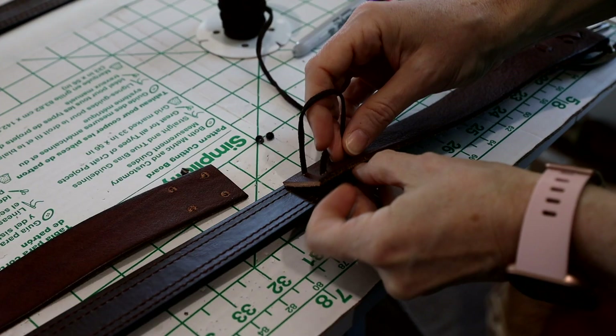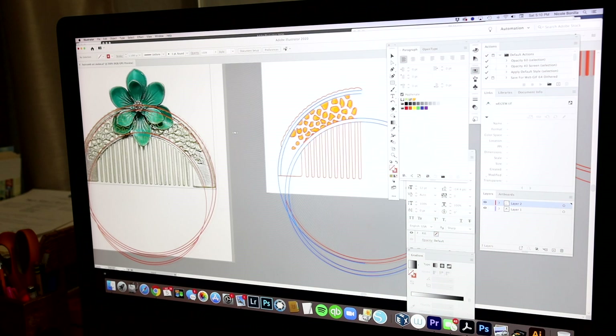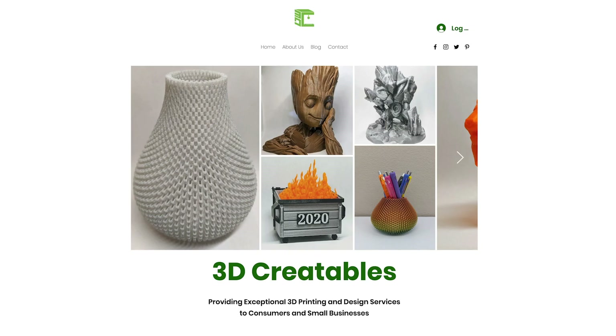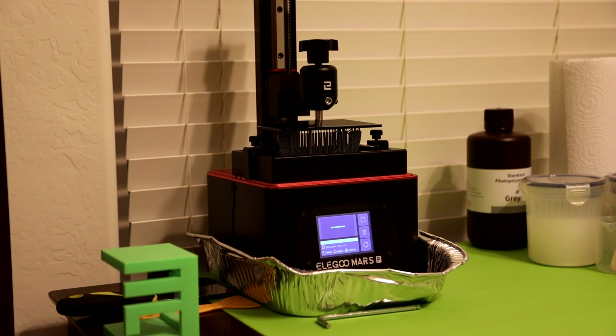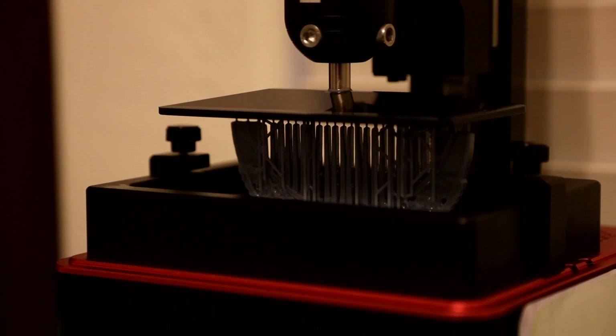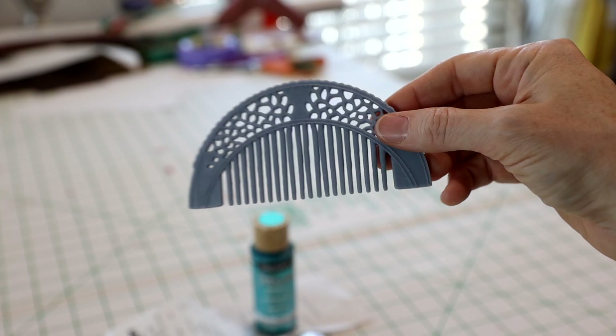First I traced and modified the comb design from the movie using Adobe Illustrator. Then I imported my design to Adobe Photoshop and created a 3D design in the 3D studio. I exported my 3D file and sent it to Kurt Biven of 3D Creatables to print the comb. He was quick and affordable and printed my comb design in a gray resin. It was so cool to watch the comb rising up out of the liquid material.